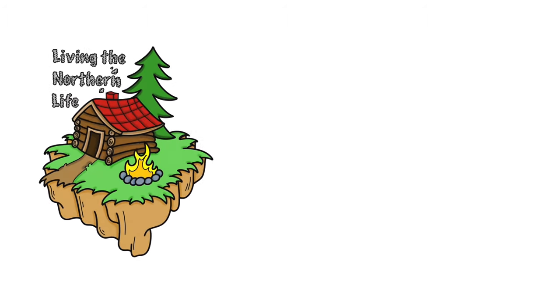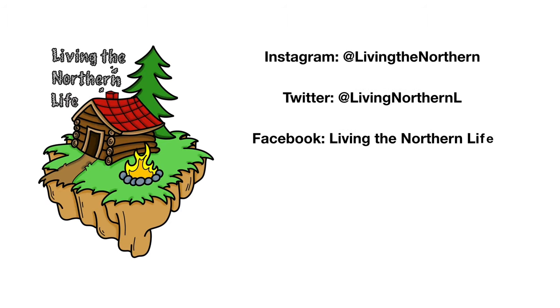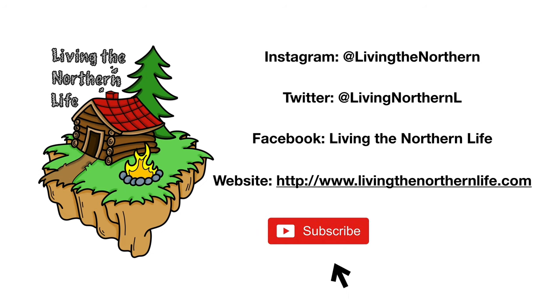All right guys, if you liked this video give us a thumbs up and leave your comments down below, and until the next one, keep living the Northern Life. Thanks for watching. Follow us on Instagram, Twitter, Facebook, and our website. Remember to click subscribe, click that bell notification, and give us a thumbs up.